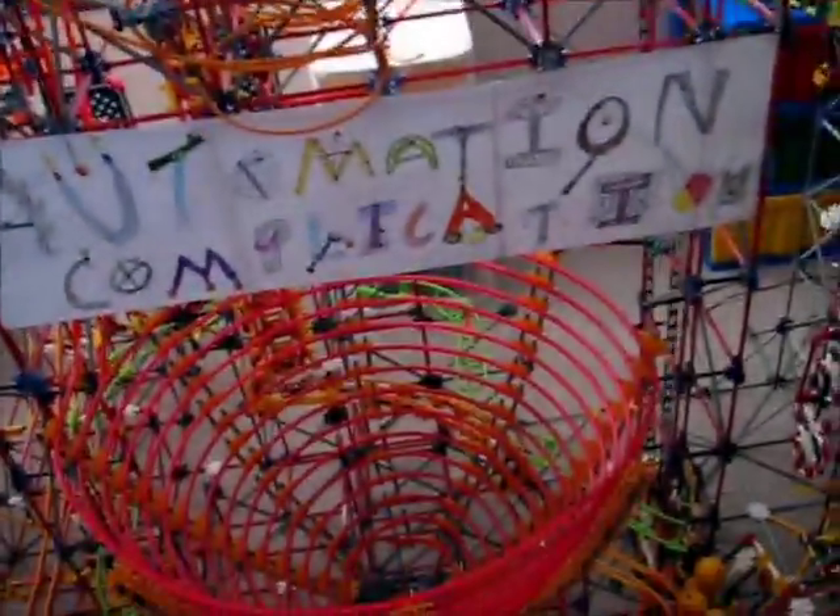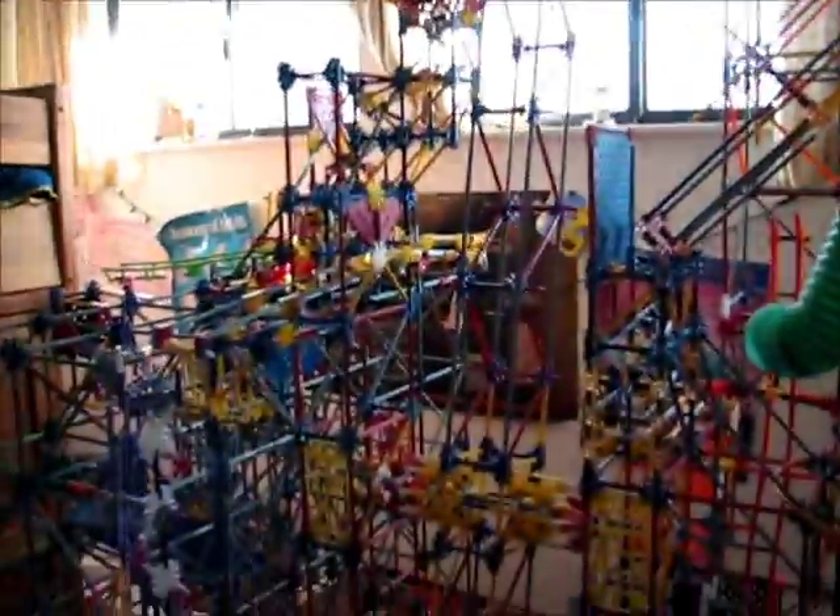Yes, this is my ball machine automation complication. Unfortunately, the arm lift is a very picky thing and I can't get it to work perfectly. So that's why it may drop balls.